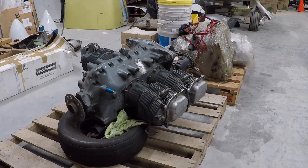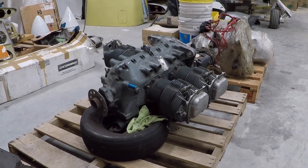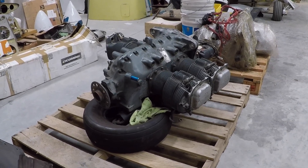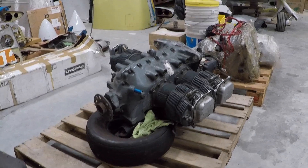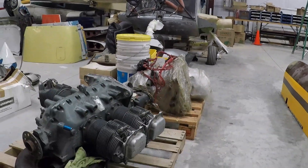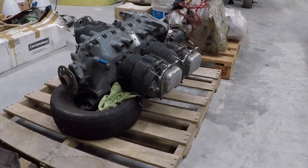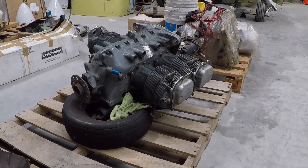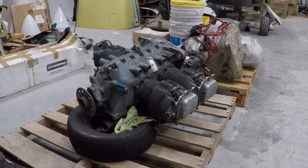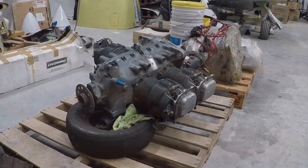For the Yankee project, here's a complete C2C engine — we're missing one cylinder, but you'd want to overhaul the engine anyway before hanging it on this nice airplane. So there you go: it's a complete airframe and a complete engine. If you're thinking about having a nice Yankee, this would be one to put together, paint, and fly and enjoy. Thanks for watching.